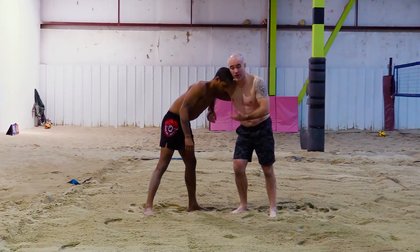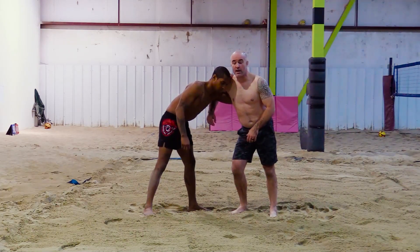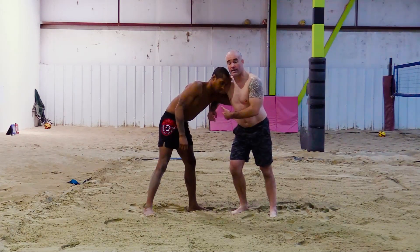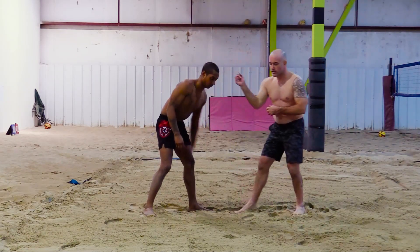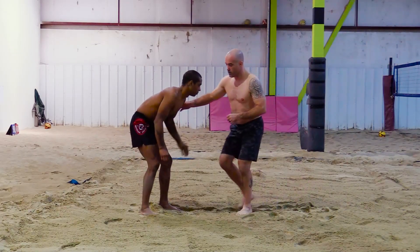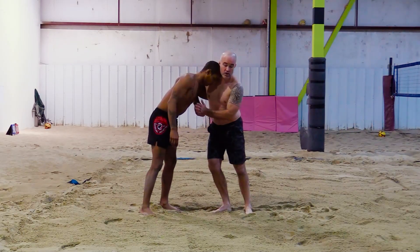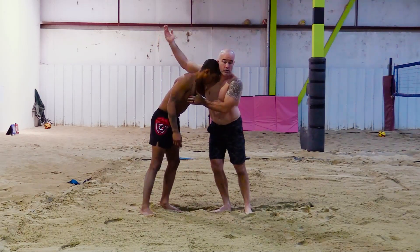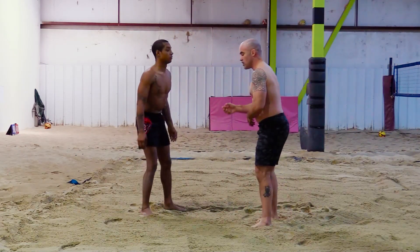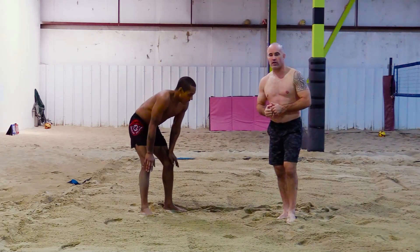I could get out of the overhook, but if I'm looking to get into it, I don't really need to teach you how to exit. Just get into the overhook and wrestle from this. If you feel like you can't do much with the overhook and you want to get out, remember: punch the chest, hand up, turn, elbow up over the shoulder, and circle out. Easy in, easy out — but there's a lot of things you could do with the overhook, and we'll go over that next.